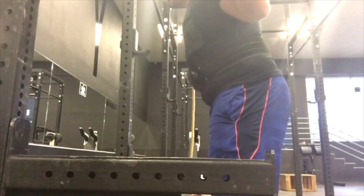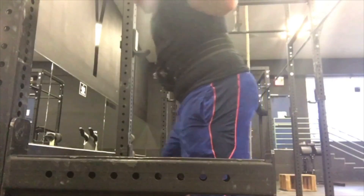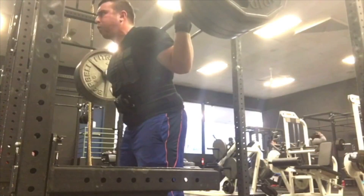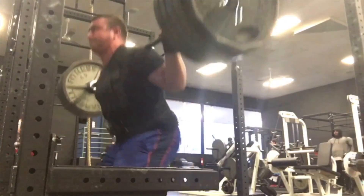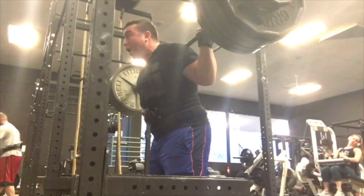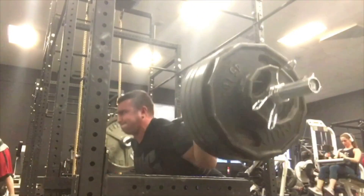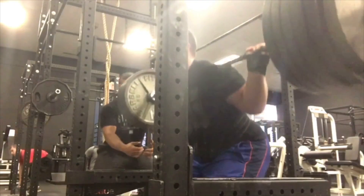Essentially, Sheiko is a four-week program where you're squatting twice a week, deadlifting once a week, and benching three times a week basically. By the way, if nobody's tried this frequency and you're stuck at a plateau right now, I highly recommend it because that's where I've seen probably the most optimal results so far.